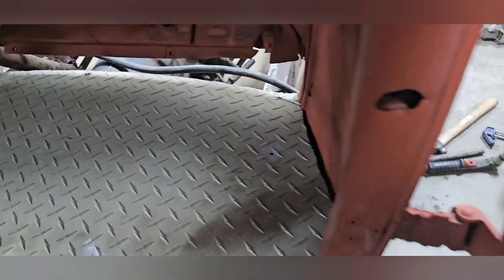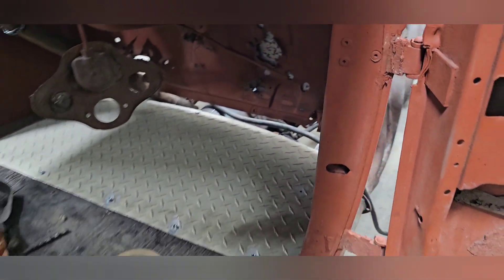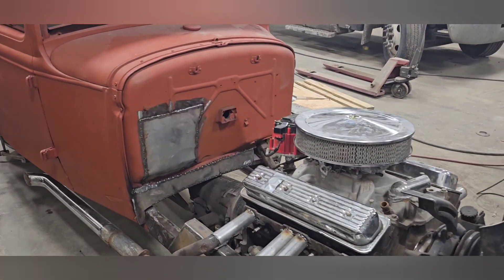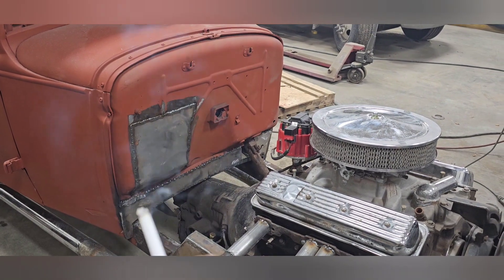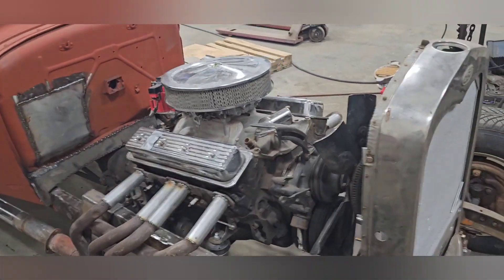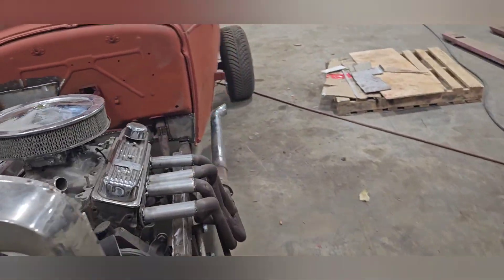I'll build another little plate that sits in here that's removable. The firewall is all stitched in — I'll let her cool down and then I'll fill it welded eventually.